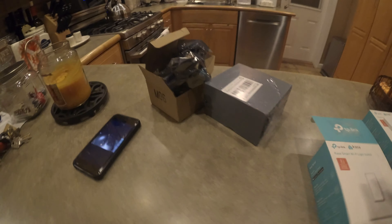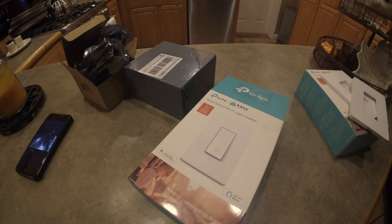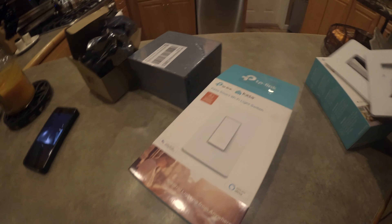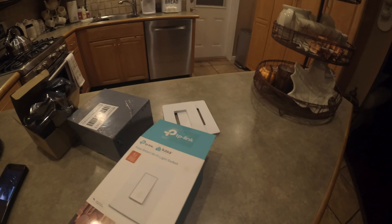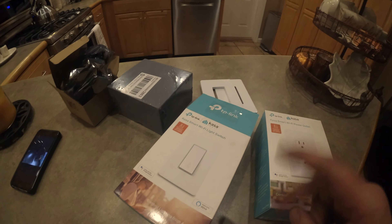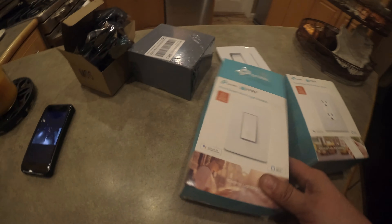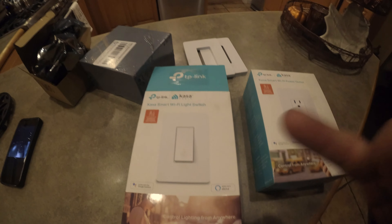Alright guys, eBay has a coupon out and I am going to order these because now I know they work with our mesh Wi-Fi smart network. I will do another video on this as well — it should be pretty straightforward. If you guys found this video helpful, smash the like button, smash the subscribe button, and I'll see you guys on the next episode of Pat Tate's Performance, Homeowner's Edition. Later!